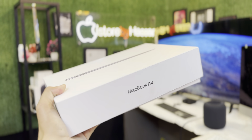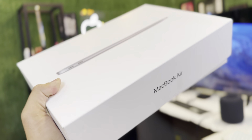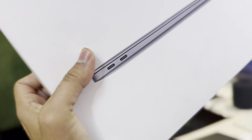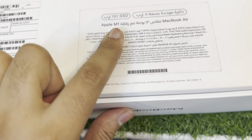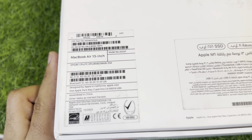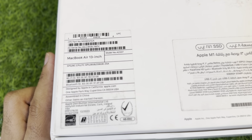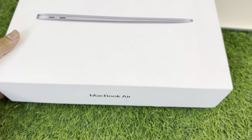Assalamu alaikum guys, today we have this amazing MacBook Air with complete box and all accessories. The beauty of this MacBook is it's really cheap compared to the market and 100% genuine. Now we're gonna see the specs first — this is the Arab version from Dubai, M1, 8-core CPU, 7-core GPU, 8GB RAM, 256GB storage.